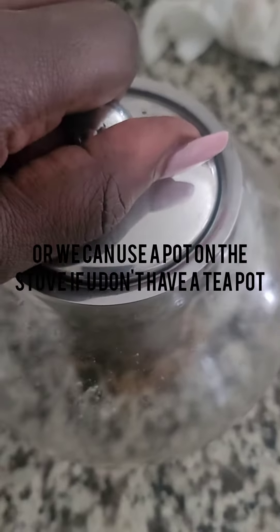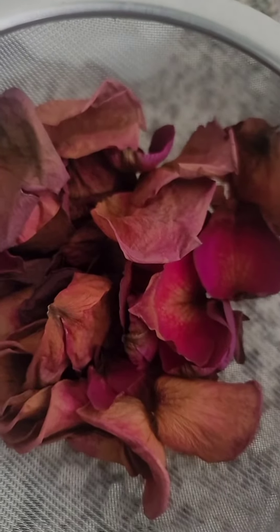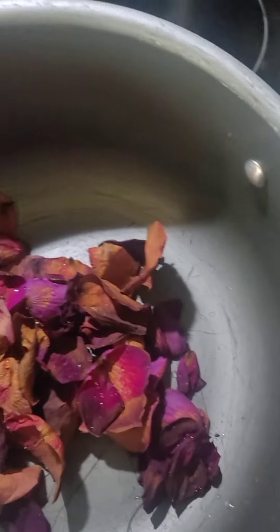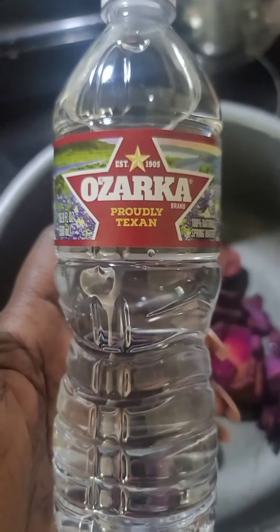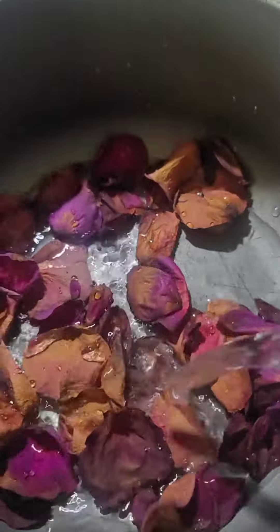If you don't have a teapot, look, no problem — you should have a pot in the house. Take your rose petals, put them in a pot like this. They're so cute guys, look at them — so vibrant still from the dehydrator. You're going to pour distilled water or spring water, like Ozarka — that's what I use — and pour it in there, just like that.